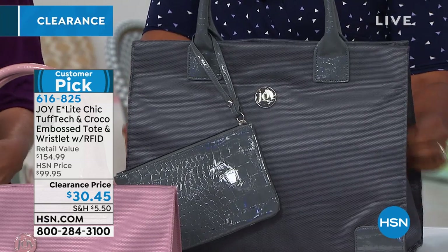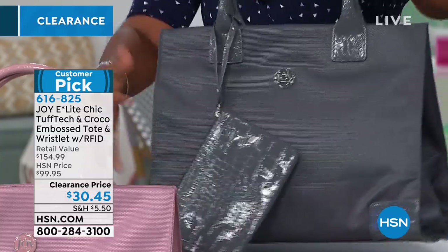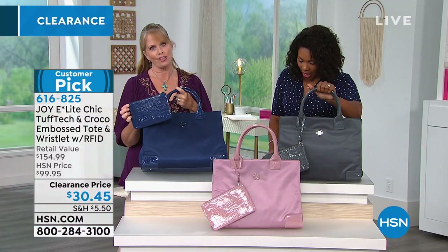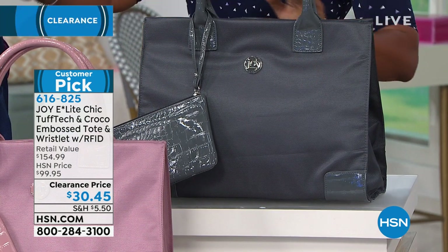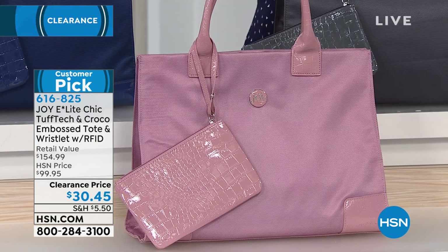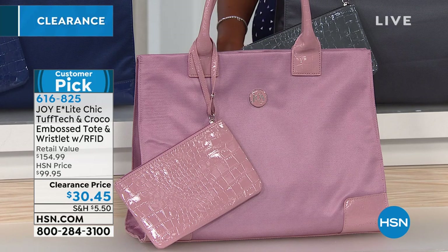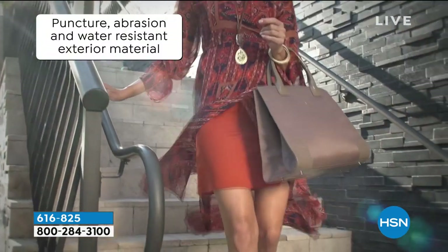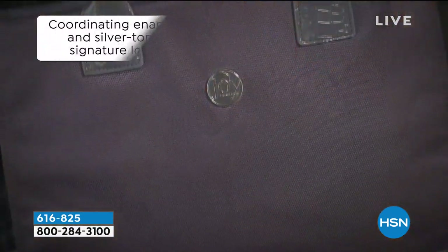There is a hook feature on the inside — a magnet to just keep it closed. Most totes don't offer that, but Joy has done it because she thinks about everything. We have 30 left in navy and then we say goodbye — they're not coming back. A lot of times totes are really big and don't have any kind of closure at the top, so you feel like all your stuff is on display. That's not the case here — you have that snap along the top.